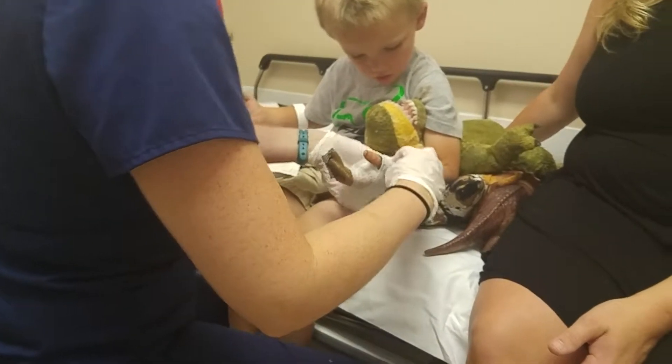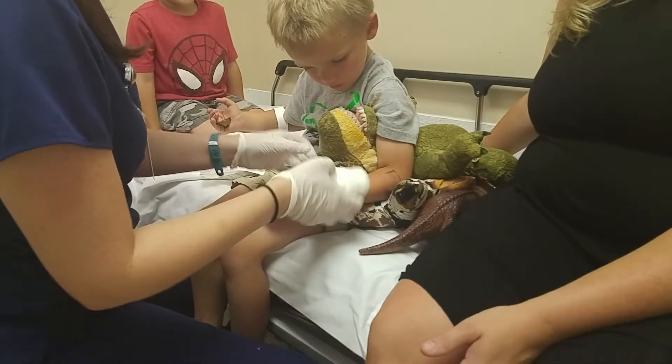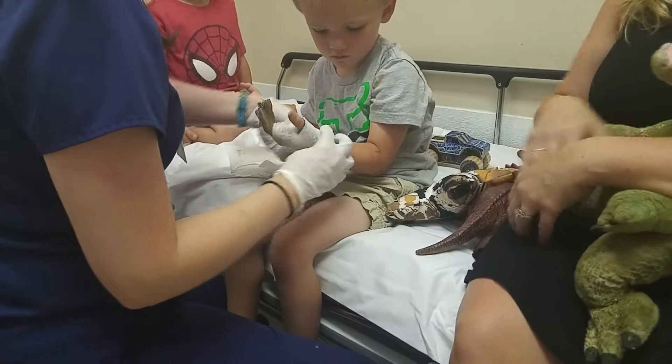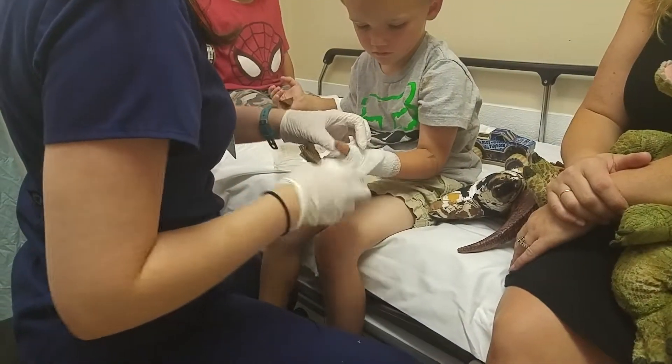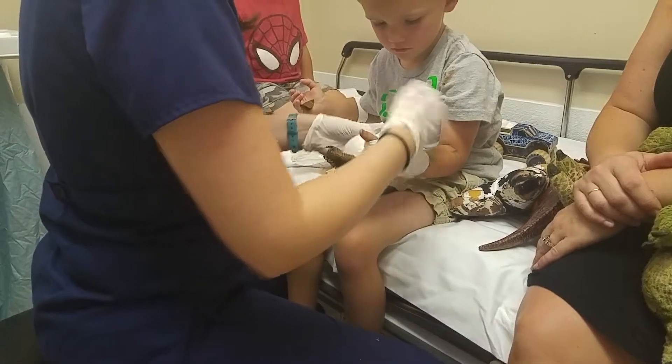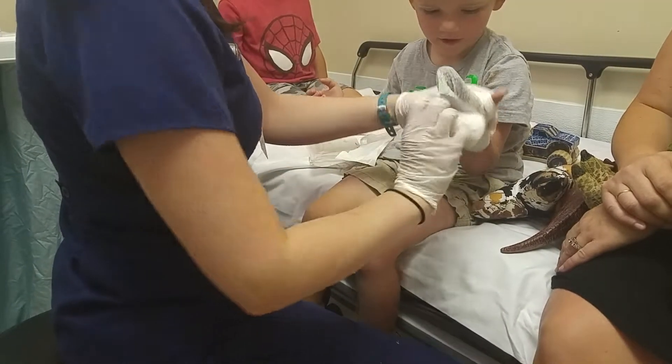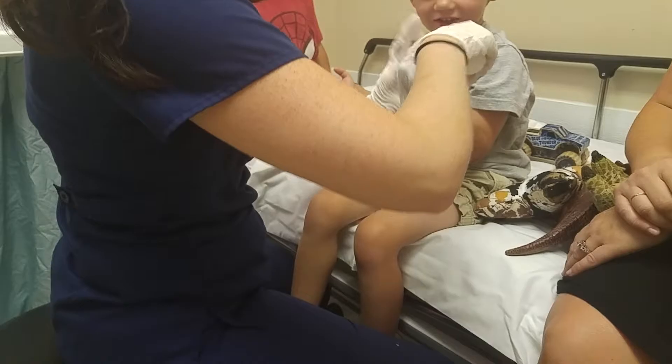Okay bud, can I do a dino real quick? Thank you. I know he's protecting you, but — all right, you ready to say bye-bye fingers? Bye-bye fingers! See you later, see you later.